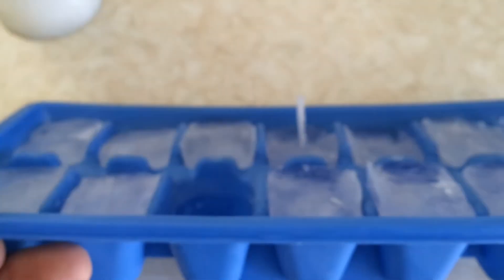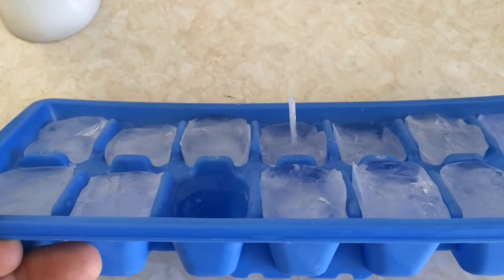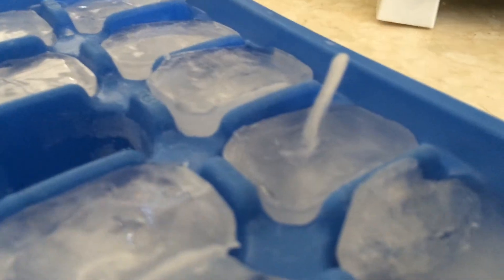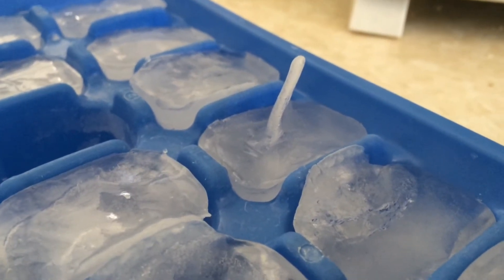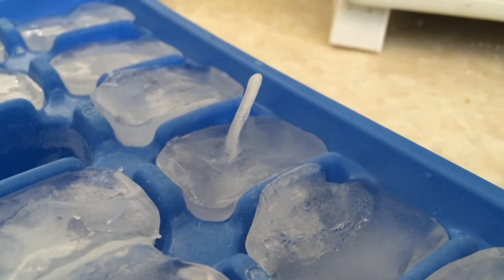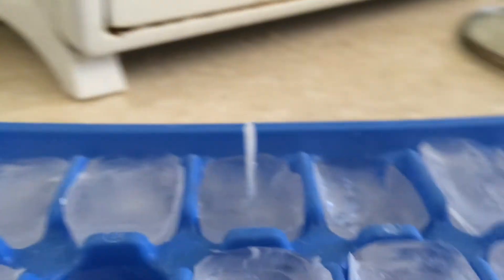When the ice cube freezes, it freezes around the edges and it freezes on top last, and of course the middle of the ice cube freezes last. As the ice cube freezes from the outside, there's a hole in the top in some instances — obviously not in all instances because most of these cubes don't have spikes on them — and the hole in the top of the ice cube is where all the water from the inside has to squirt out because water expands when it gets frozen.